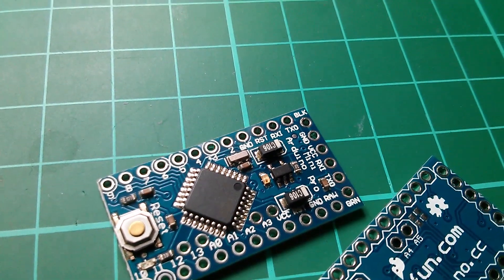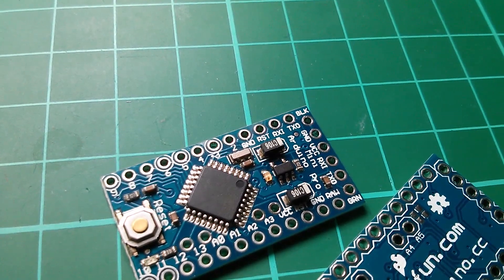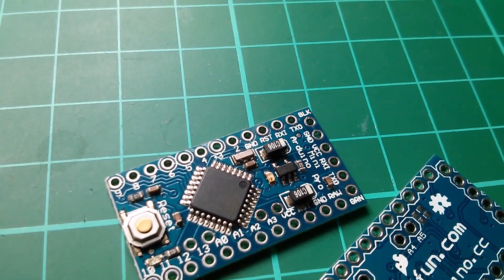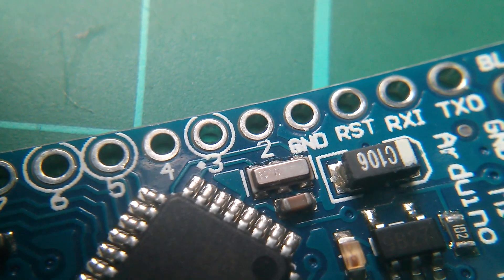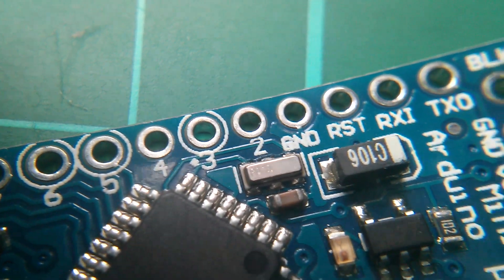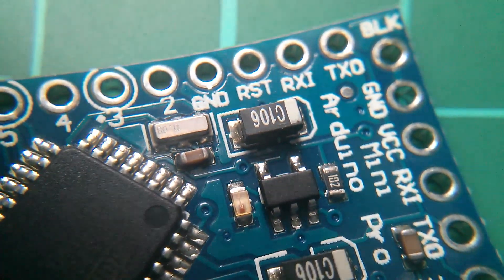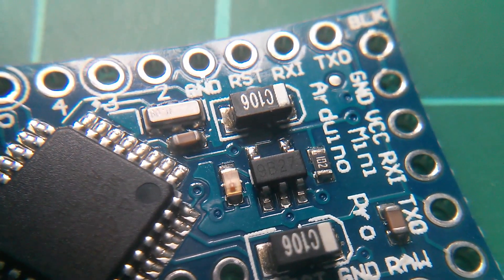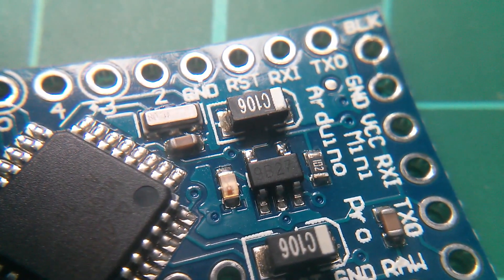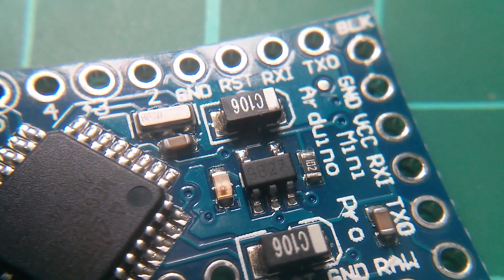The metal can on the crystal does have 80.0 written on it — let me see if I can show that. It's not very distinct, I'm having to use a double magnifying glass, but there it is. On the SMD regulator it's got 9B27, and I'm having a job finding a code for that, but that must be a 3.3 volt regulator.